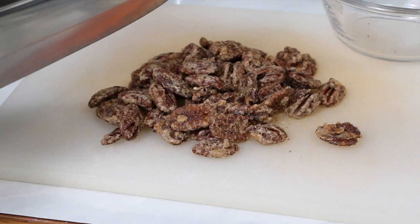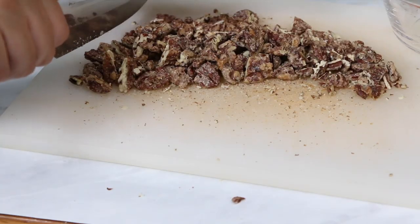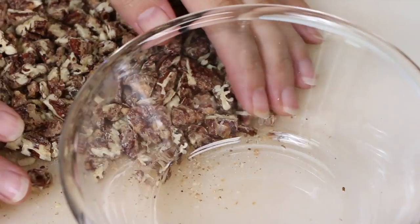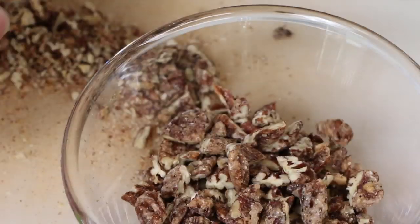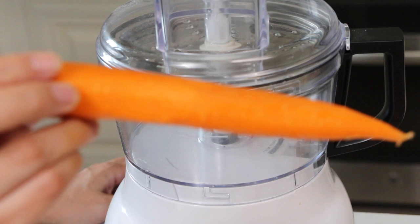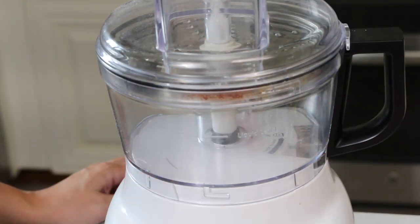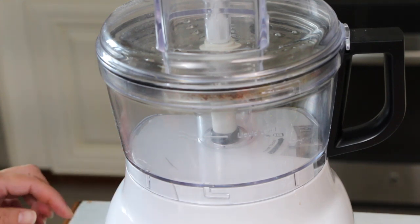I'm going to roughly chop up my candied pecans. You can just use toasted pecans if that's all you have. I'm going to go ahead and grate my carrots in my food processor. This just makes it go by really fast, or you can do it by hand if that's all you have.